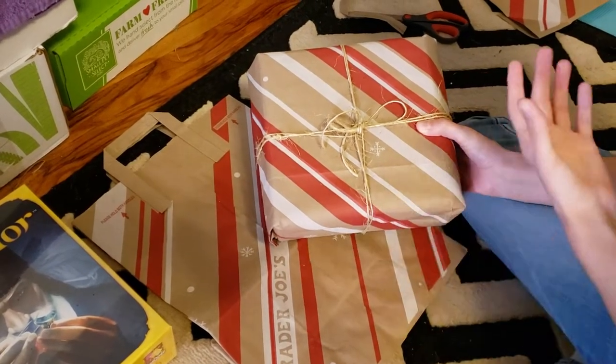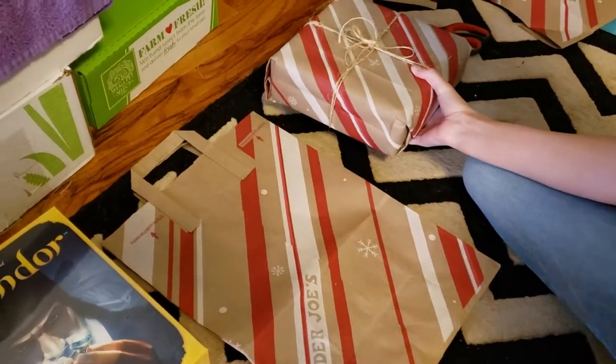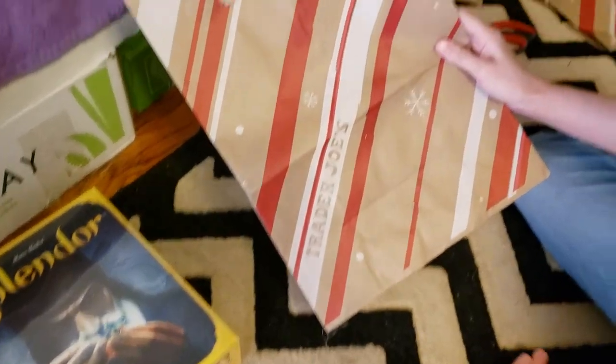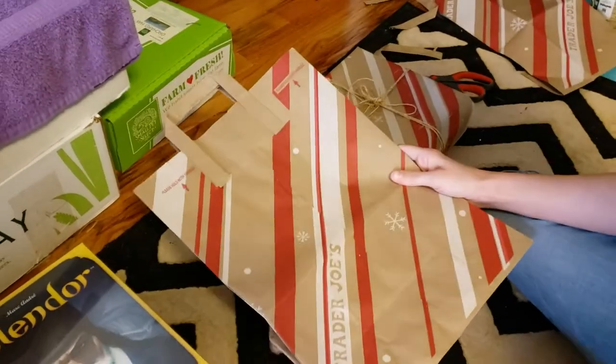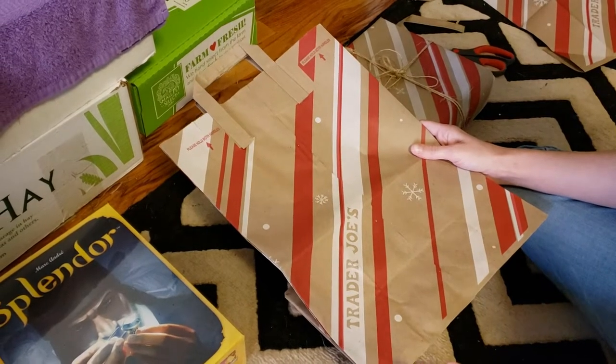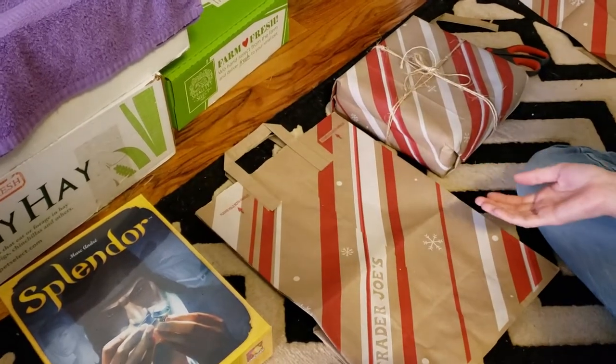The other thing is wrapping paper is just kind of wasteful because you don't know where it came from — was it recycled before or not? So what we're going to do is take these Trader Joe bags, or any other type of paper you already have. Like if you save wrapping paper from gifts you got before and it wasn't destroyed, you can use that.